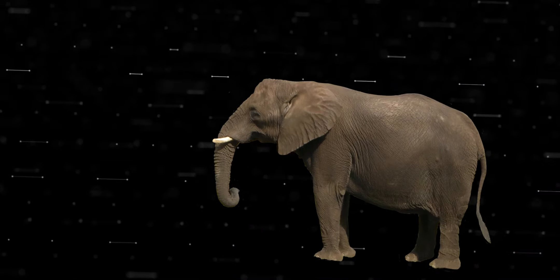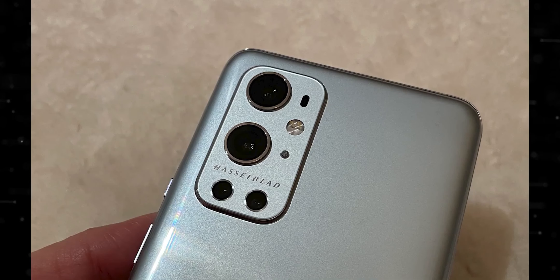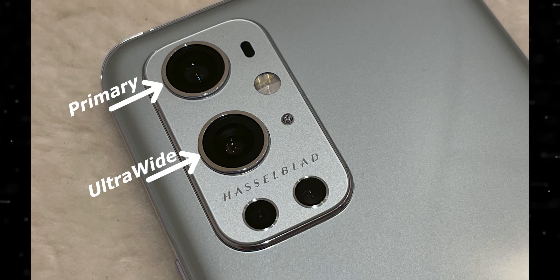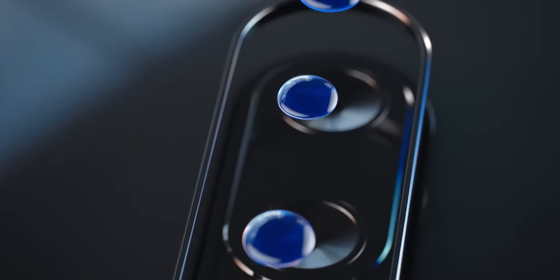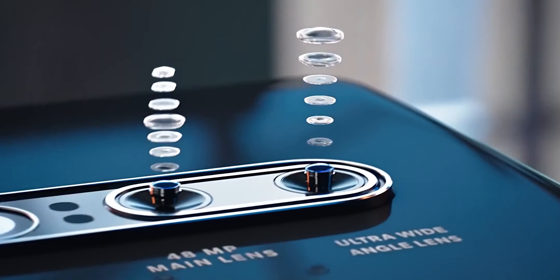Now let's talk about the elephant in the room, which is this camera system. Basically we see a quad camera system with a flashlight, microphone and some sensors. As per the cameras, this one looks like the primary, this one the ultra wide, and this one over here looks like the zoom one. However, I can't confirm what the fourth lens is for — it could be for some weird things like what they did last year with the color filter, or it could be some janky macro camera.